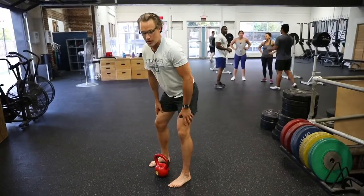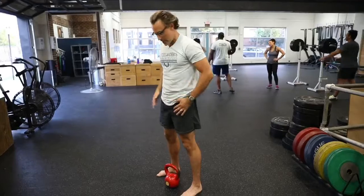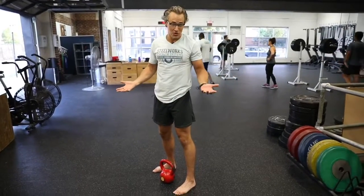Glutes, hammies, even quads, core, lower back, and even the shoulders. There's a lot of different things you can do with a kettlebell.